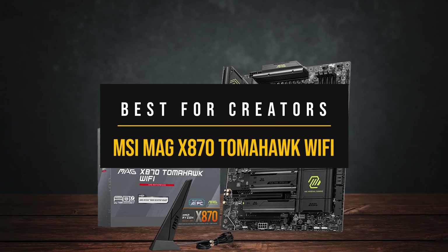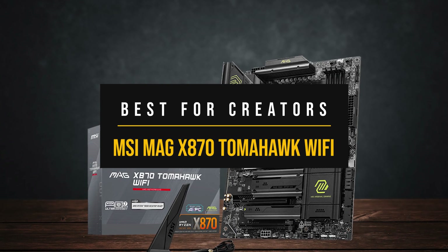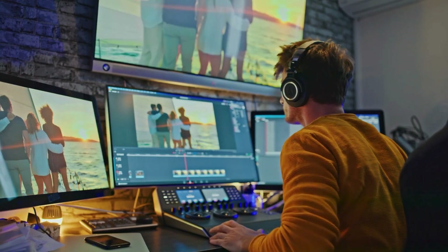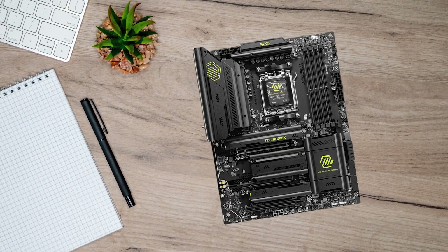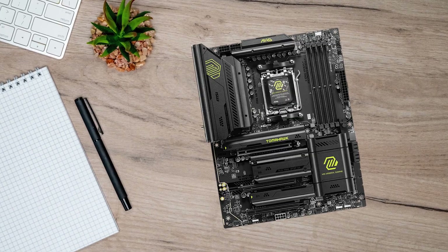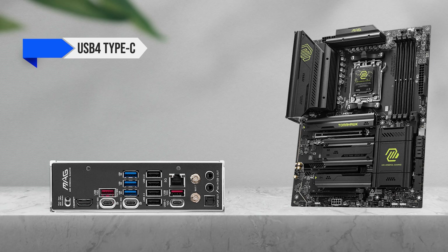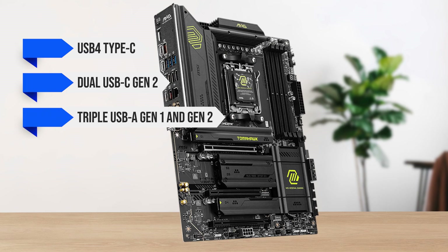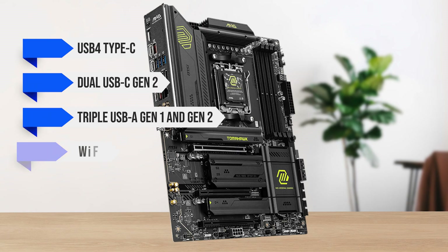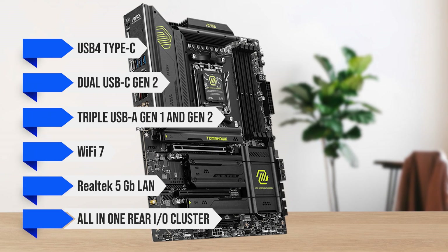First, we have the best X870 motherboard for creators: the MSI Mag X870 Tomahawk Wi-Fi. If your build is aimed at content creation, heavy multitasking, or professional workloads, the MSI Mag X870 Tomahawk Wi-Fi has you covered. It's packed with creator-focused connectivity, including USB 4 Type-C, optional dual USB-C Gen 2, triple USB-A Gen 1 and Gen 2, Wi-Fi 7, and Realtek 5 Gigabit LAN, all in one rear I/O cluster.